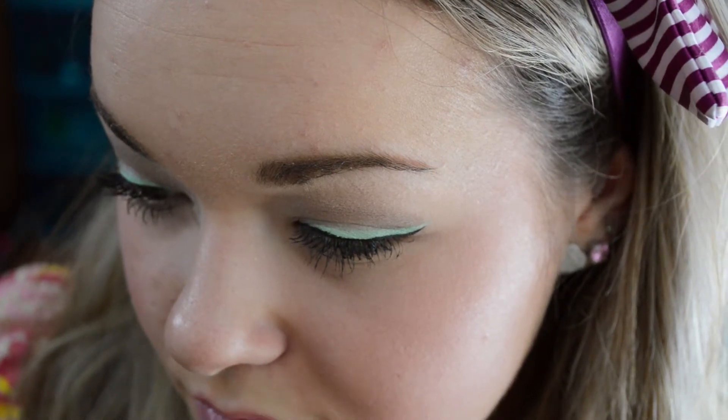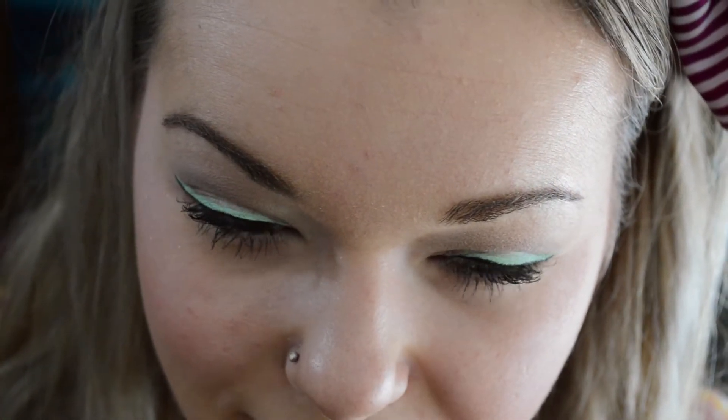So here is the final look. It's just really springy and really fun and I've been loving this mint eyeliner. I hope you guys enjoyed this and I'll talk to you soon.